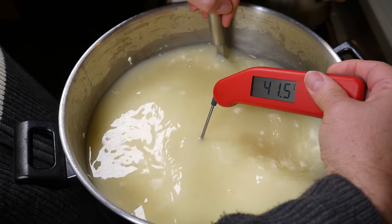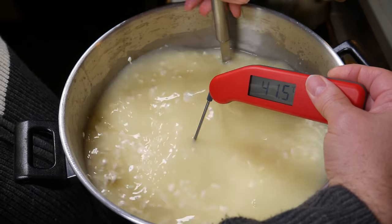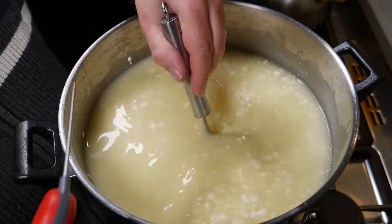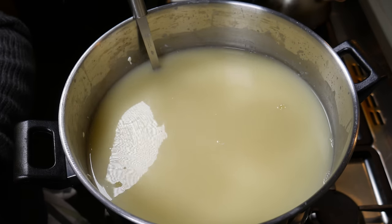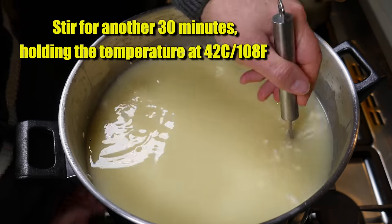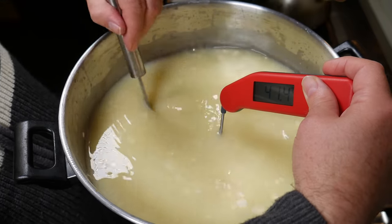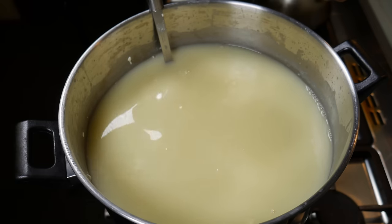30 minutes later and we're very close to the target temperature — about 41.5 to 42°C or 108°F. We're going to stir for another 30 minutes whilst holding the temperature at 42°C. What this does is allow the thermophilic starter culture to start acidifying the curds, because their premium temperature range is between 40 and 45°C — so that's spot on for the thermophilic culture to start acidifying.